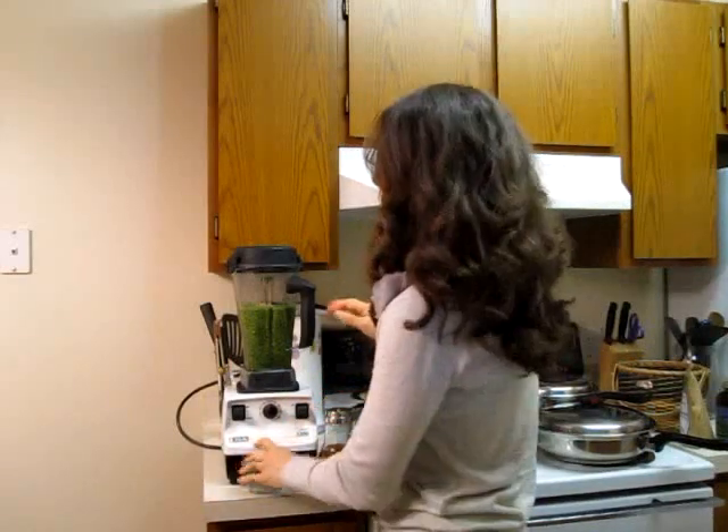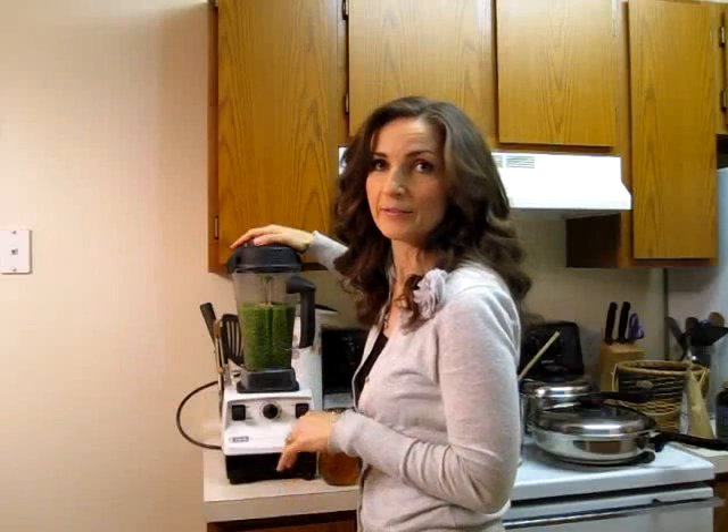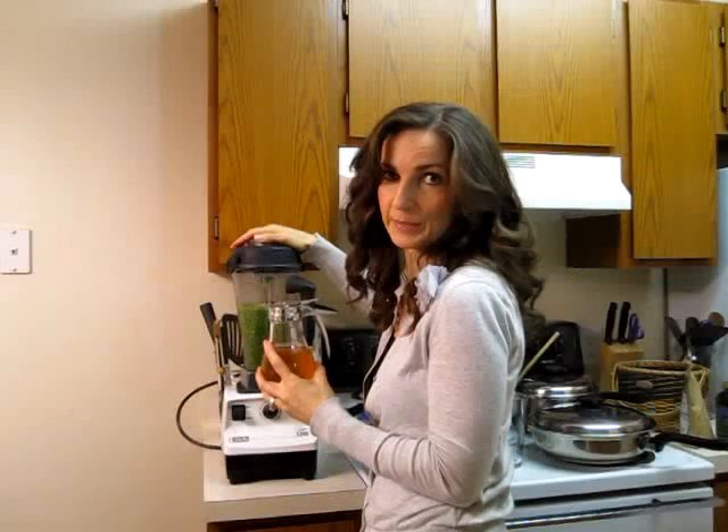That is pretty much it. I am going to blend it up and then I am going to taste it. And if it doesn't have enough sweetness to it, I am going to add a little bit of raw honey. I keep mine always handy in my kitchen.